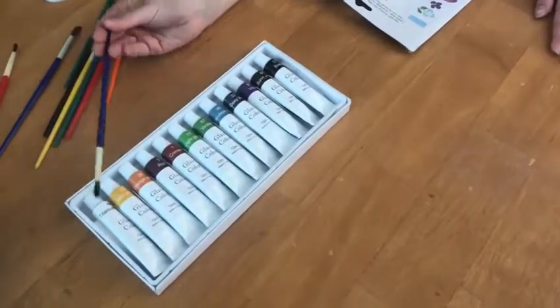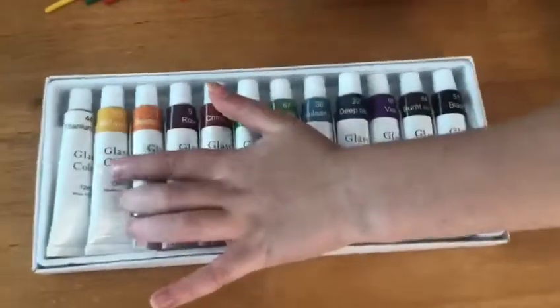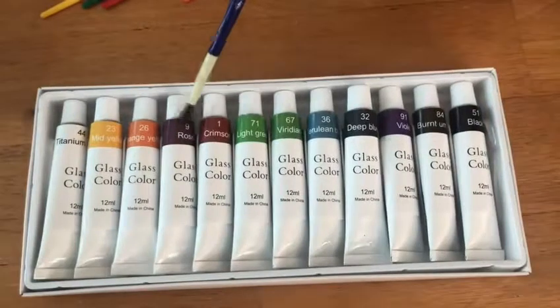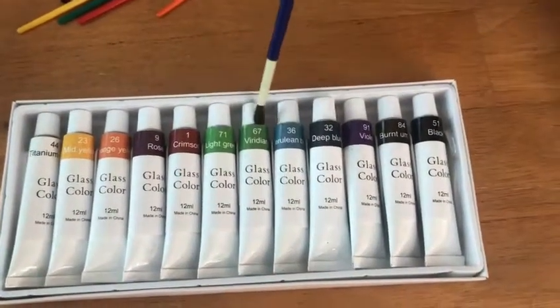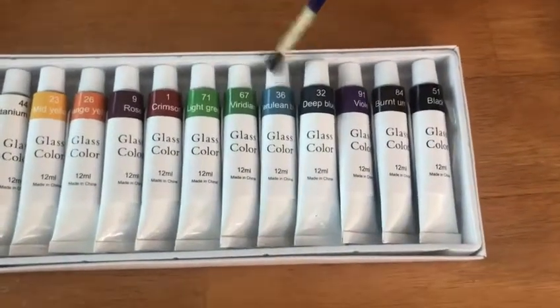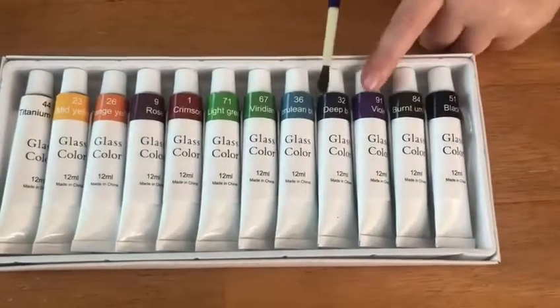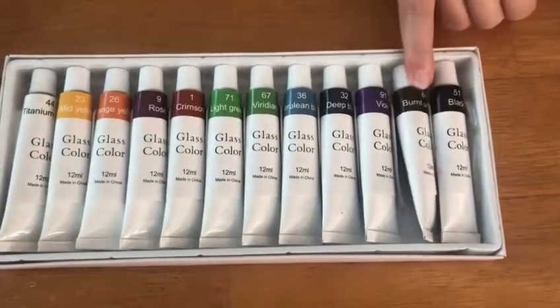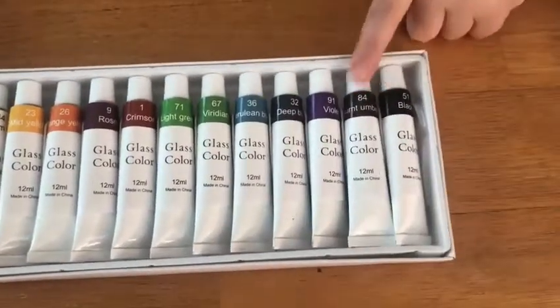The colors include: light, titanium, mint yellow, orange yellow, rose, cinnamon, crimson, vitrine, light green, grideon, cerulean blue, violet, and black.